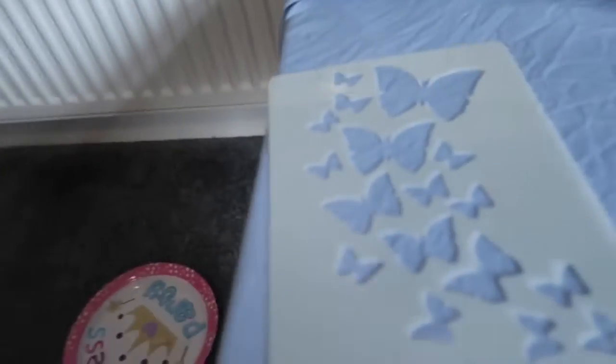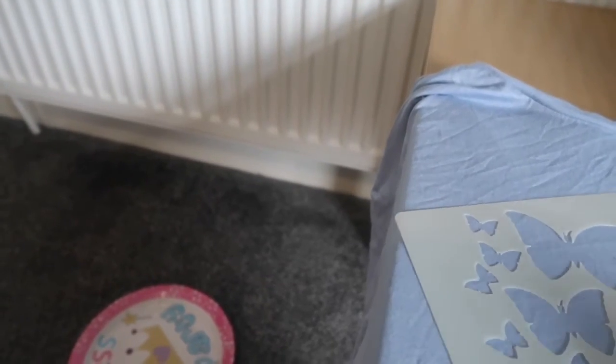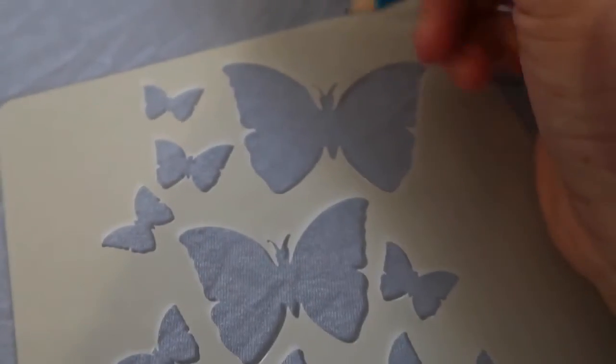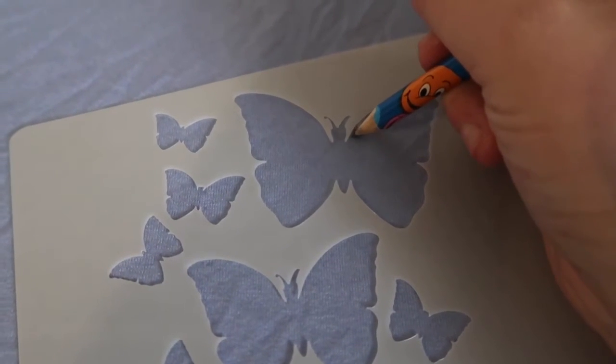I want to use the biggest butterfly stencil and position it in the middle of the dress. It's making me a bit confused because the stencil is on a slant and I want it straight, but I think it's probably straight enough. I've decided I'm going to do this butterfly, so I'm literally just trying to draw it out now with my pencil — but the pencil's not working, so I'm just going to go straight in with one of the markers.